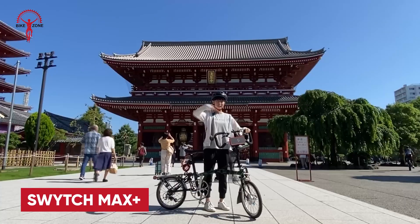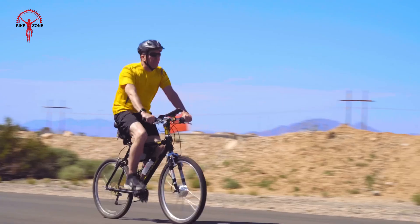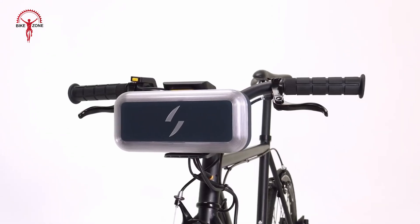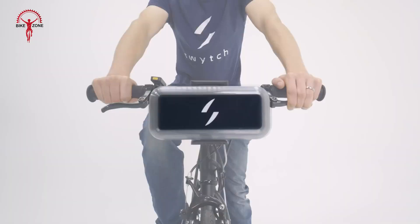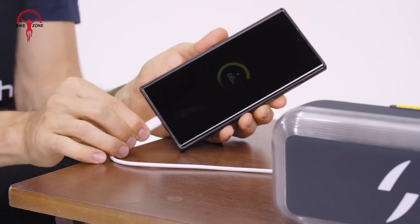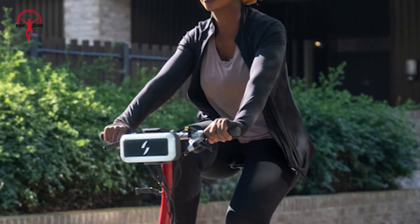Why buy a new e-bike when you can transform almost any bike with the Switch Max Plus conversion kit? Offering up to 60 miles of range on a single charge, its lightweight, compact battery ensures you can go further without extra bulk. Compatible with nearly every type of bike — from folding models to mountain bikes and even tricycles — it features a patented quick-connect mounting system, letting you easily attach or detach the power pack in seconds. It also includes a built-in omnidirectional light for safety, a USB-C charging port for devices on the go, making it compact, efficient, and universally adaptable.